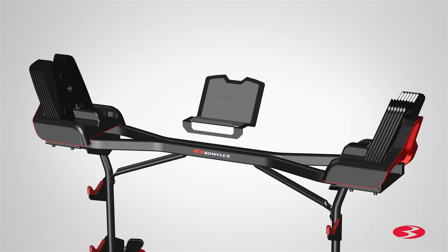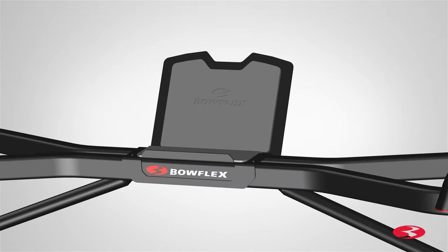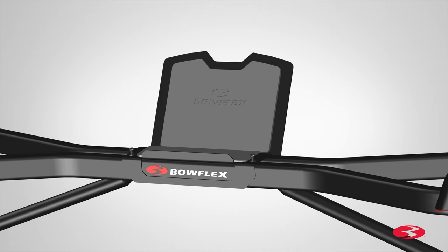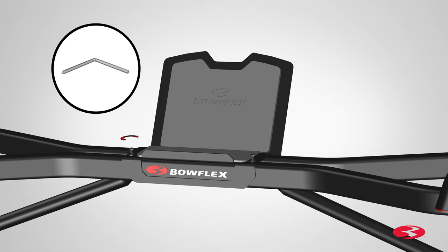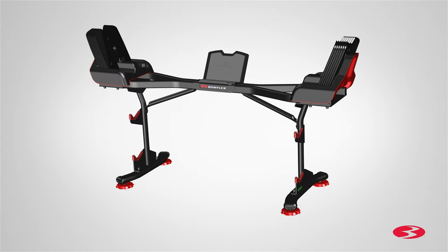Slowly lower the media rack and match the two holes on the media rack to the two holes on the front base tube. Secure the media rack using two part D screws and two part E flat washers. Insert the screws through the top holes and fully tighten the screws using the provided 3-millimeter Allen wrench. Step 6 is now complete.